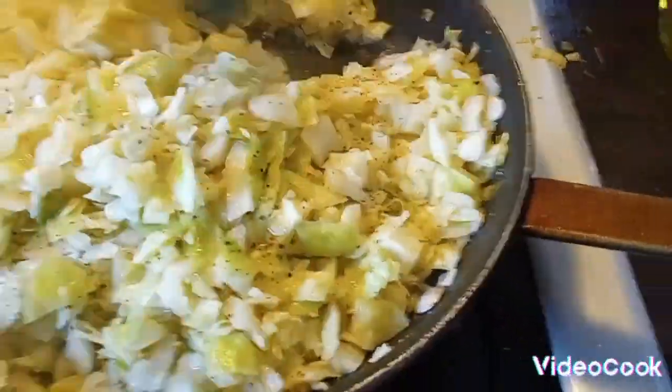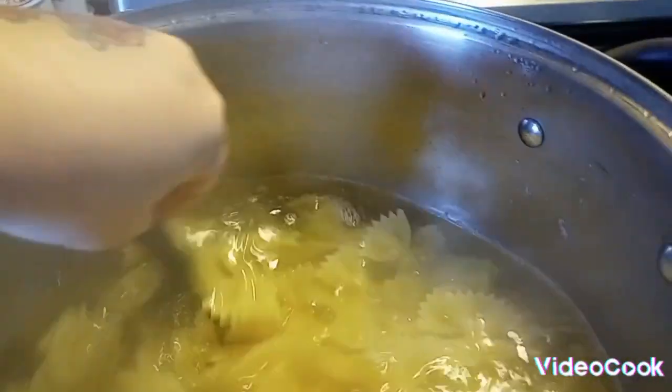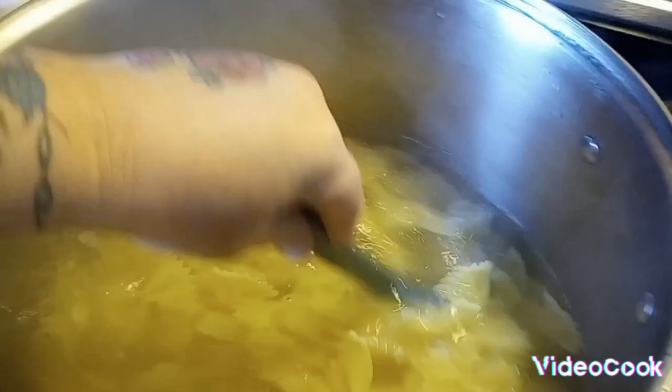Alright, so everything is boiled down. I turned that off. Now all I have to do is drain the noodles — they've been in for probably about seven or eight minutes. I like mine a little bit al dente; I don't like them real mushy. So I'm going to taste test one and then mix the halushki noodles with the cabbage mixture and mix it all up and enjoy.